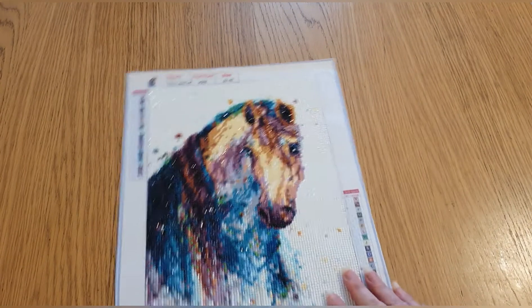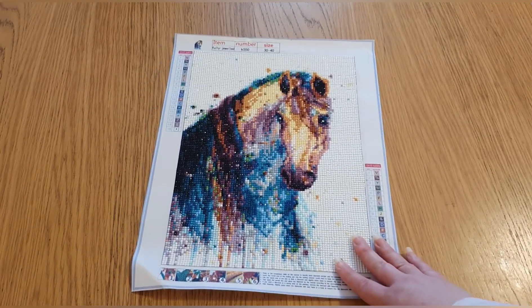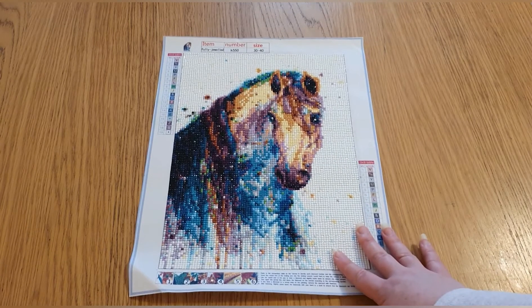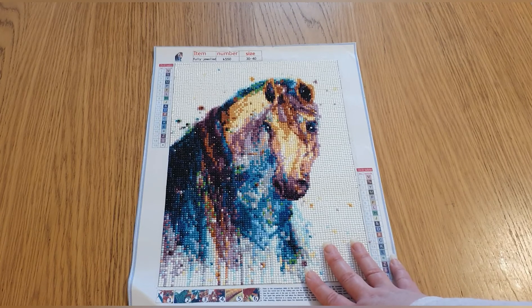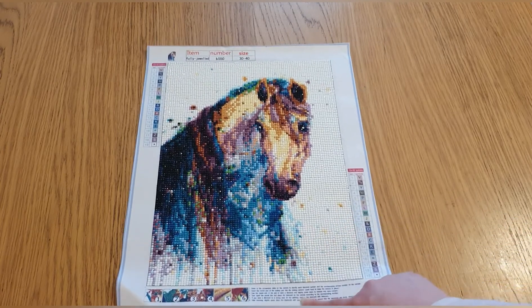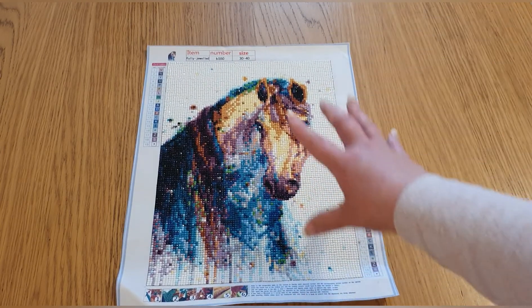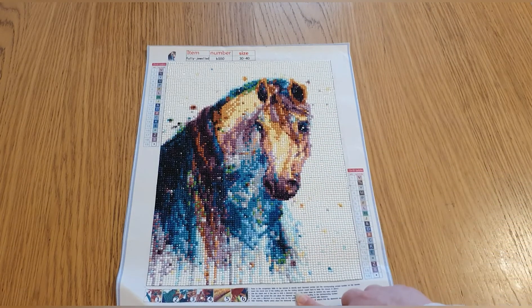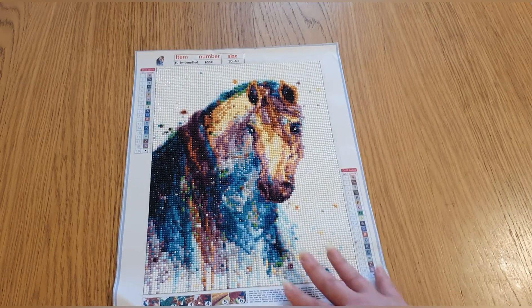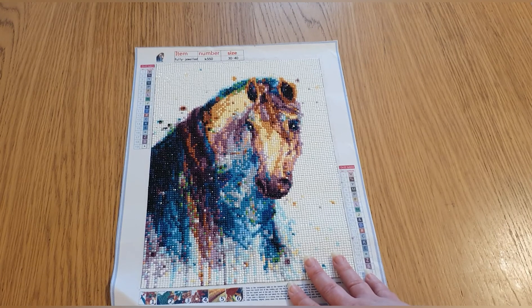The next one is my watercolor horse — I love this one. It's the first I ordered from Joom, a 30 by 40. With most places like AliExpress or Joom, the measurements are the full canvas size, not the drill area. It was £6.97 with free delivery. I ordered it on the 20th of May and it arrived on the 9th of June, so 20 days.